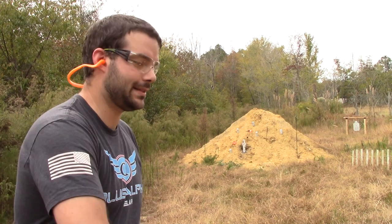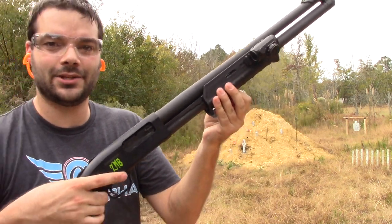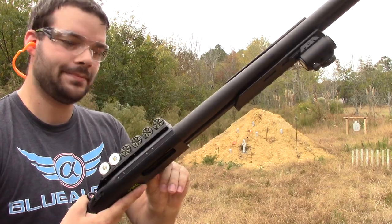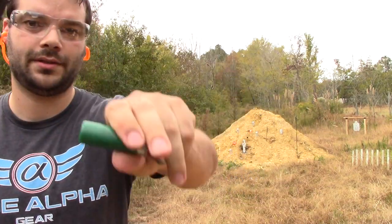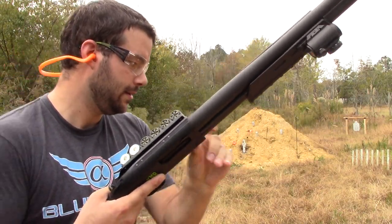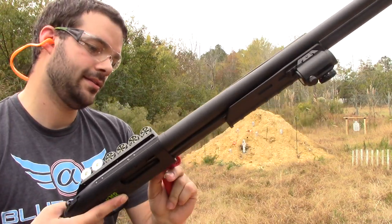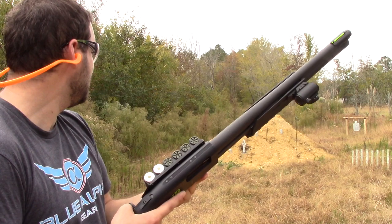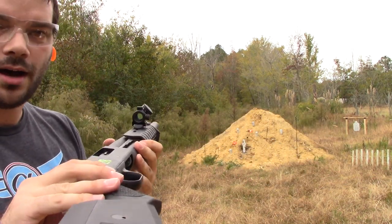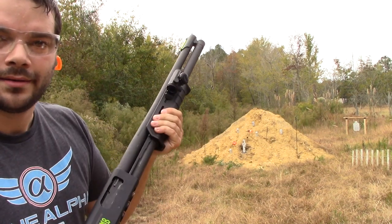As promised, I slapped that red dot on the side of a shotgun — this is a 12-gauge Mossberg 500. I have a variety of mixed birdshot here, just found in a bucket that I had. I'm going to go ahead and take about four or five shots. Got some cans out there — five cans, five shots. Let's see how she holds up.